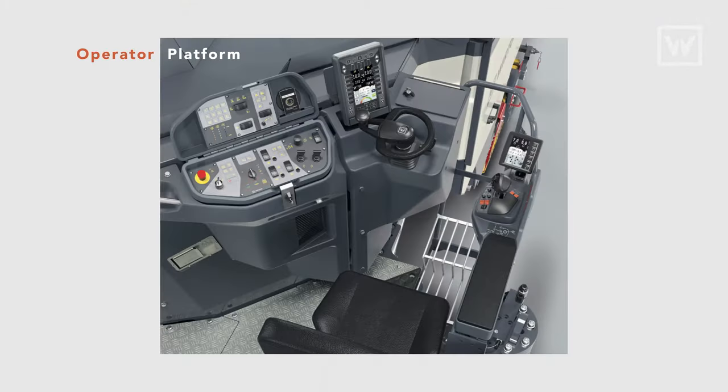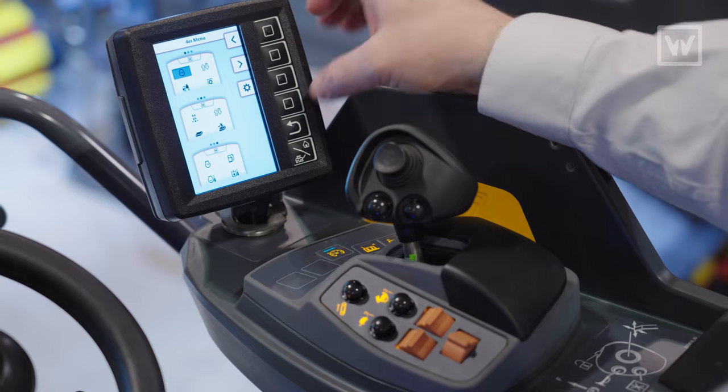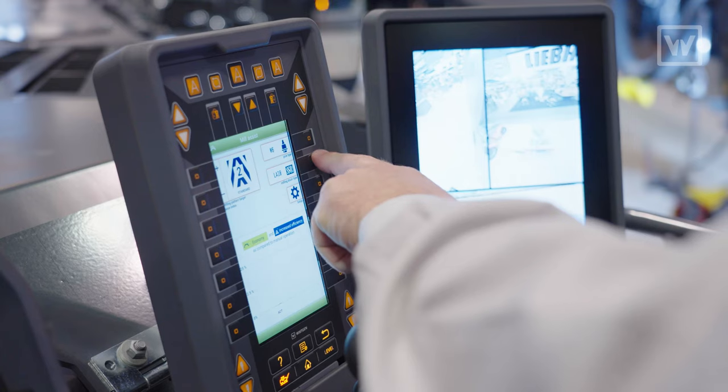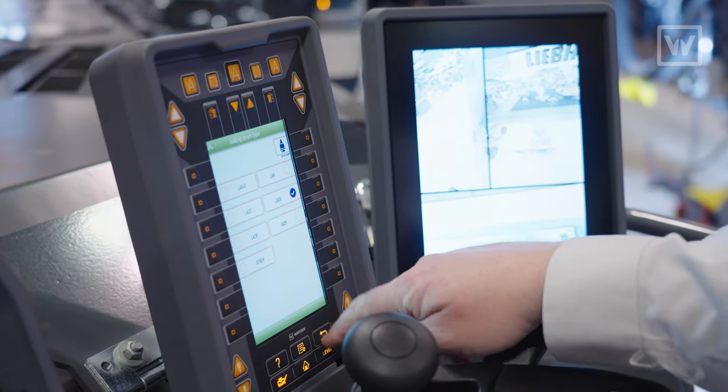Speaking of the operator, we've given the operator platform a makeover from its predecessor on the 120. You now have greater operator comfort, intuitive armrest controls, and also a 7-inch display which allows the operator to control all machine working parameters simply by touch of a button.